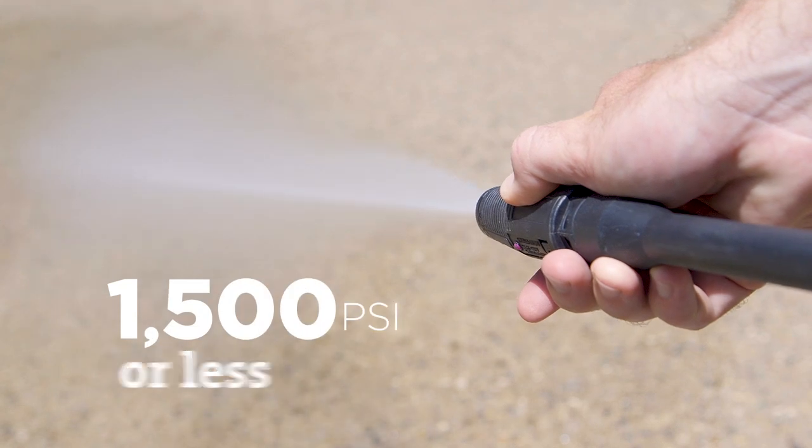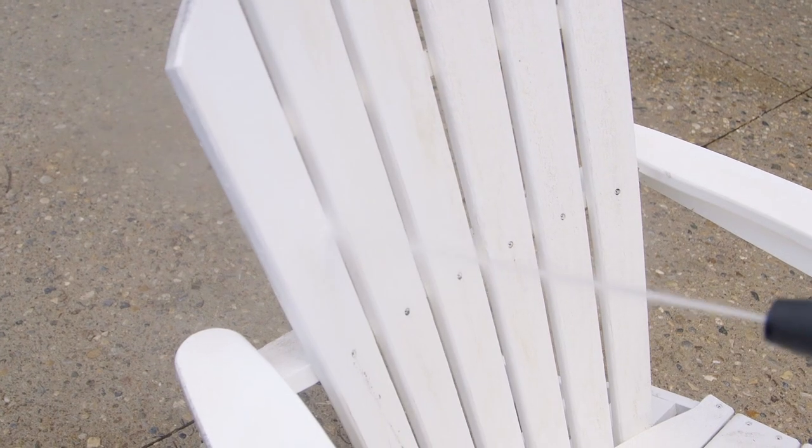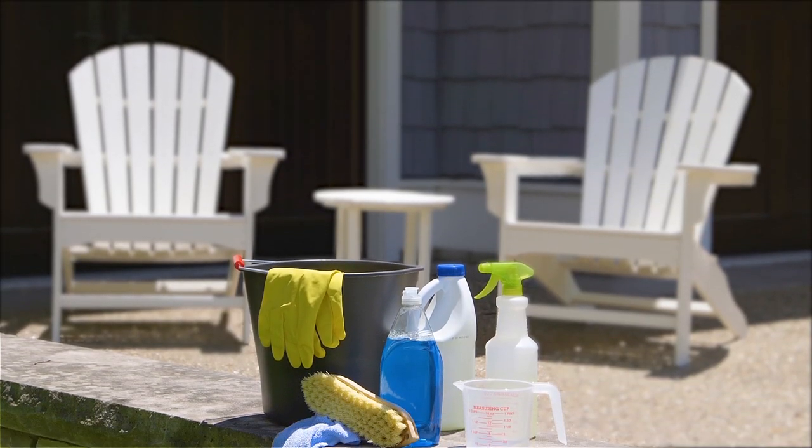For extra cleaning muscle, you can use a high-pressure power washer set to a maximum of 1,500 PSI. These cleaning methods can be used on all colors of POLYWOOD furniture. In no time at all, you'll be back to enjoying your freshly cleaned POLYWOOD outdoor furniture.